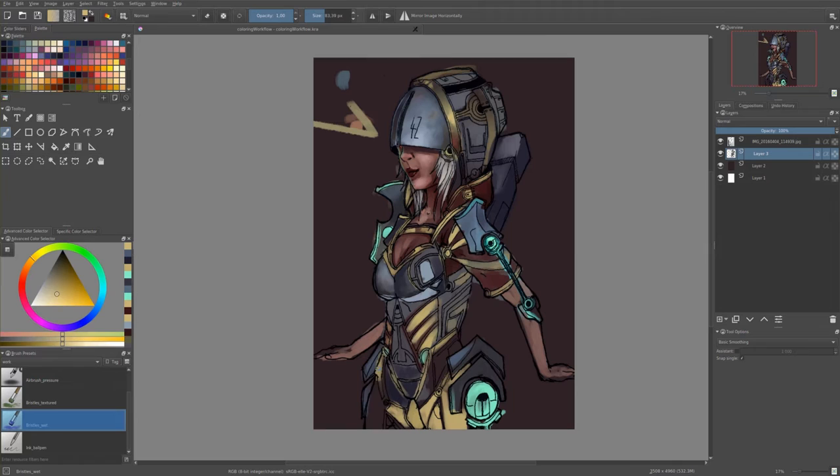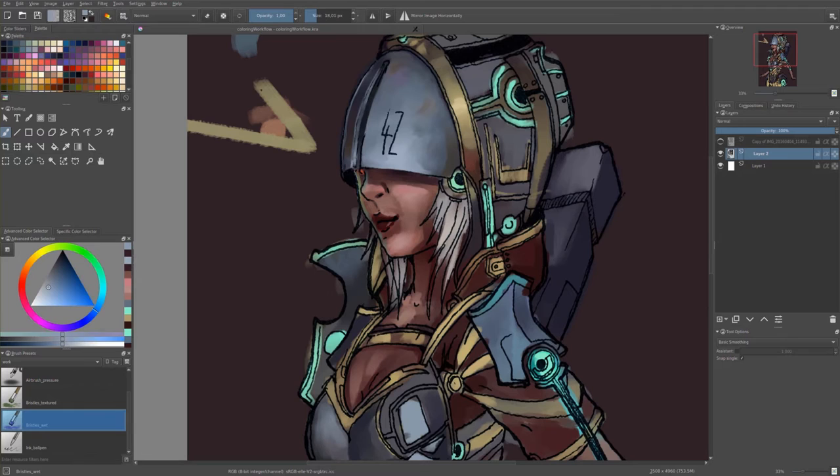So after that I have to find some color scheme, some colors to work with. In this stage I usually have some idea about my main color. For this one it was like this blue, it's a little bit goldish. Yeah I had this one in my head — it looks pretty, it doesn't look that bad.